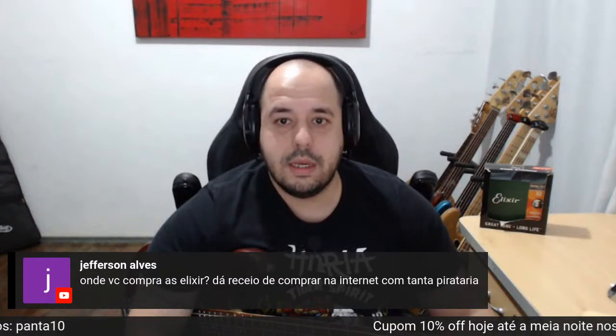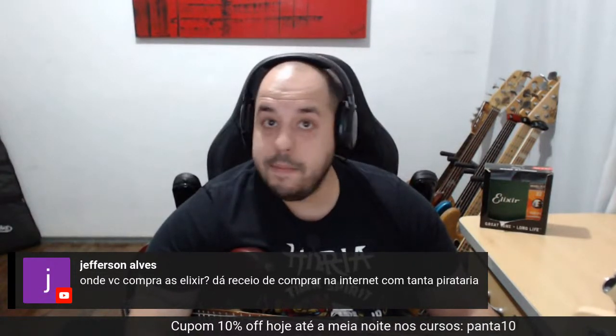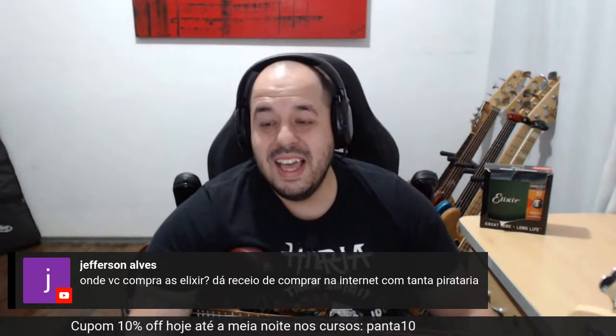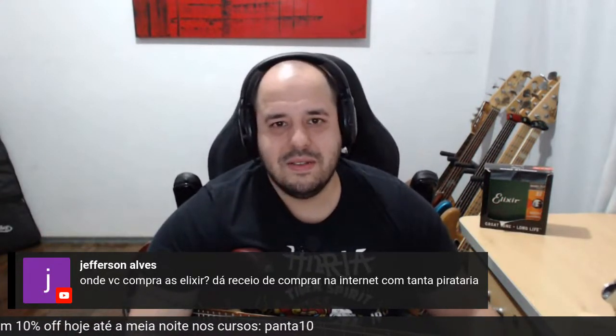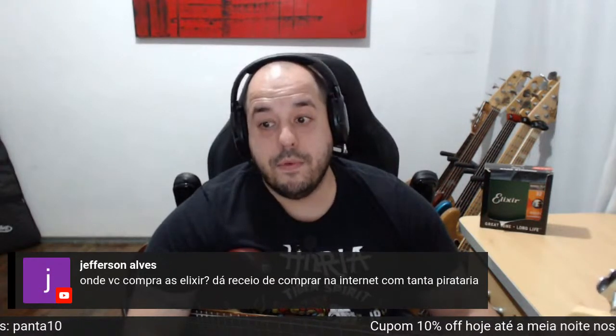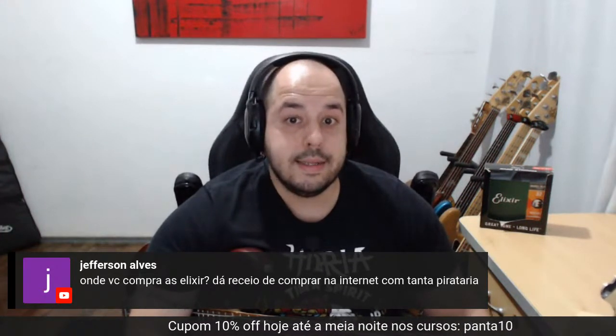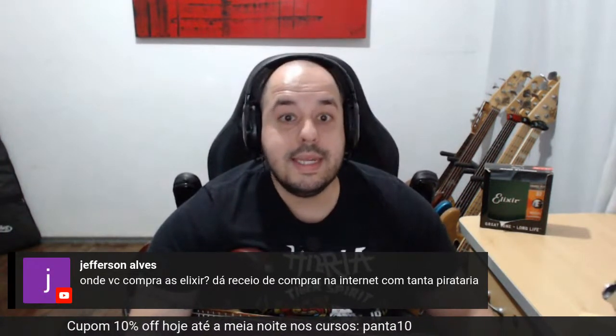Eu sou patrocinado, sou endossado da Elixir — artista da Elixir. Mas eu sempre comprei a Elixir, foi a primeira marca que endossoi com muito orgulho. Desde 2005 consumo a Elixir.